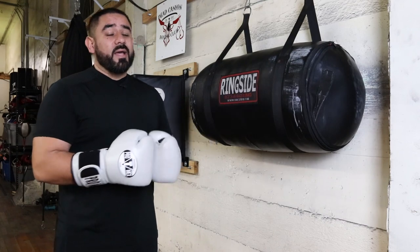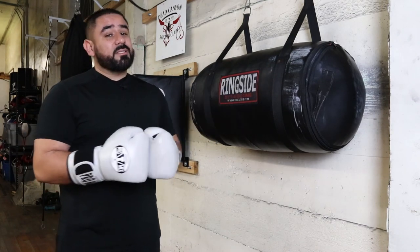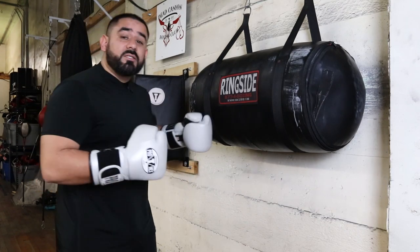If you're not already using an uppercut bag, I'd greatly encourage you to do so. These bags can be a great asset to you, especially when you're learning how to work on the inside, your uppercuts and your hooks.